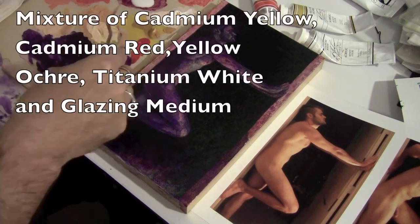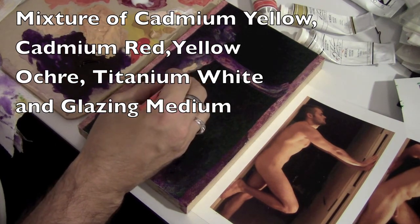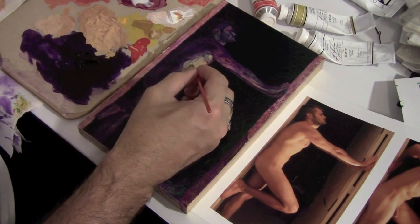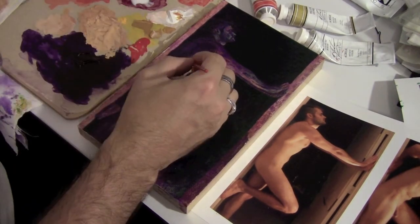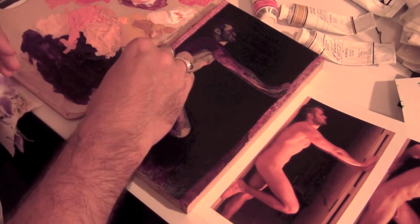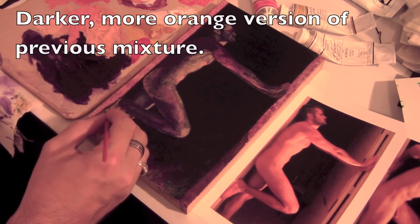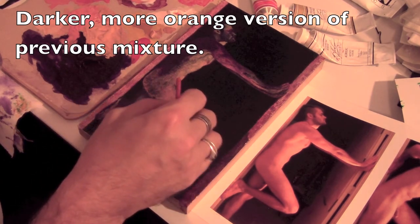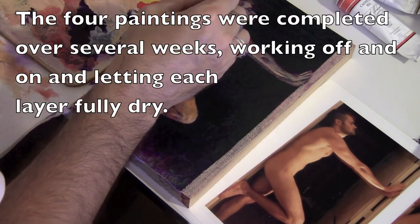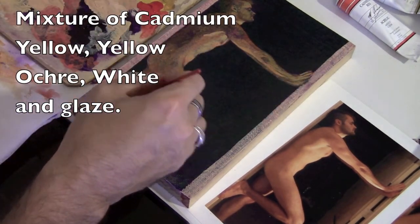Now that part is dry, I'm mixing up a mixture using cadmium yellow, cadmium red, yellow ochre, and a little bit of titanium white. I'll mix that with some glazing medium to bring out some of the highlight areas, because I've gone over the figure so many times that the whiter, brighter highlights have been toned down and darkened a bit. I'm applying this quite thin — sometimes wiping with my fingers to remove some paint and brush part of it away. Then I'm putting a slightly more orange version of that mixture over some of the shadowed areas.